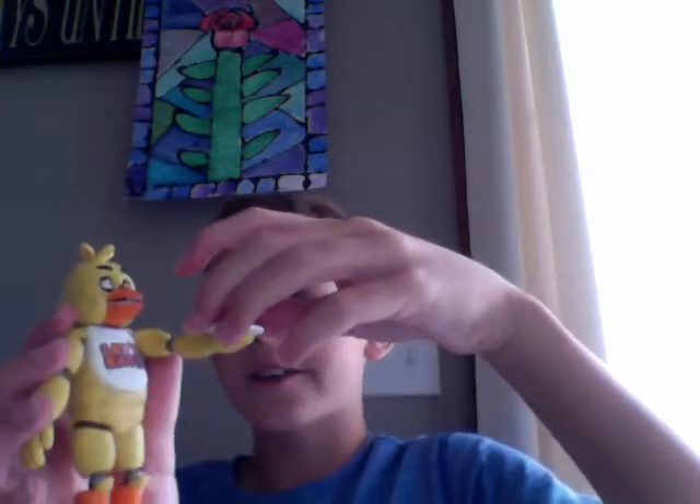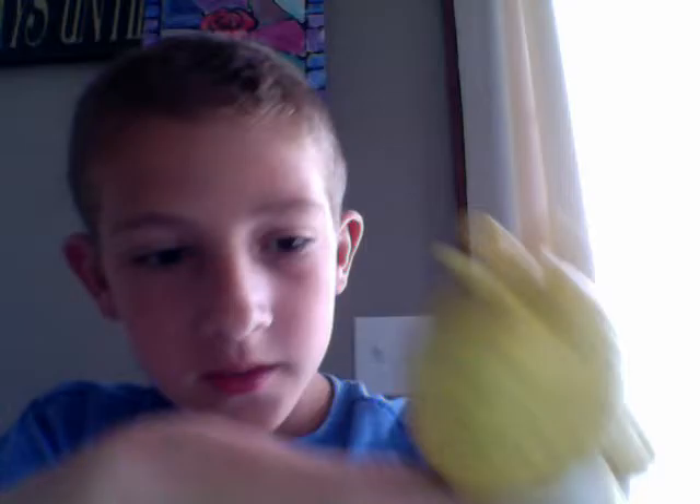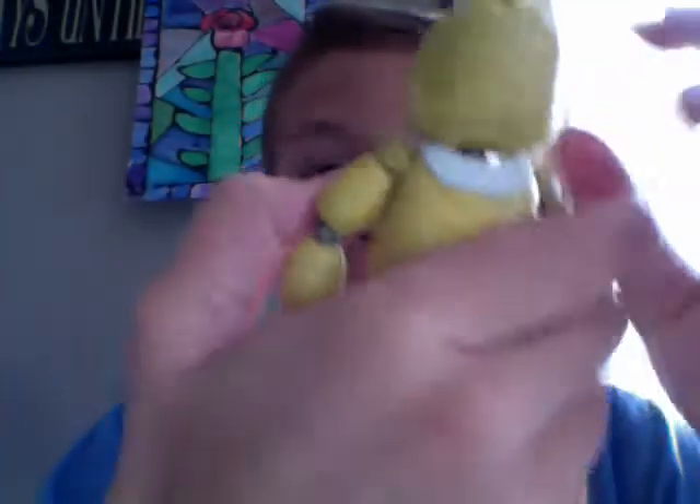Oh well, there you go guys, there's Chica! Chica, Chica! Hi everybody! Hi! I'm Chica!